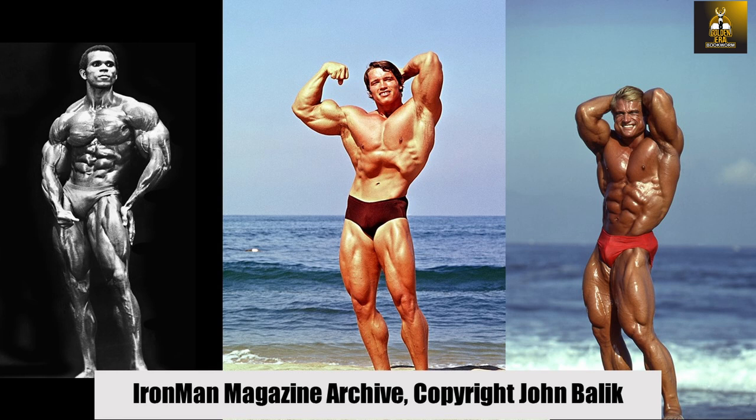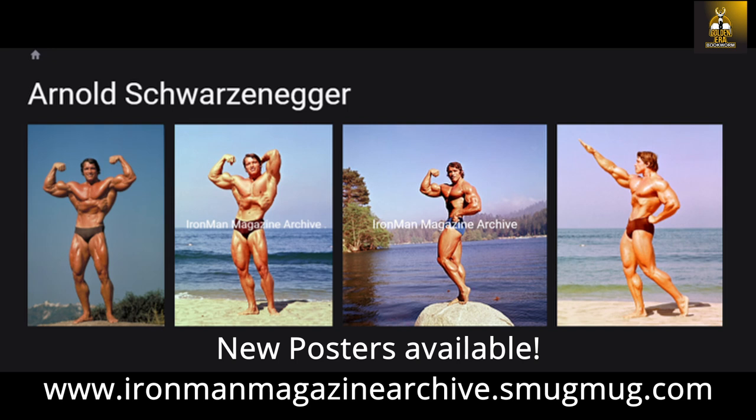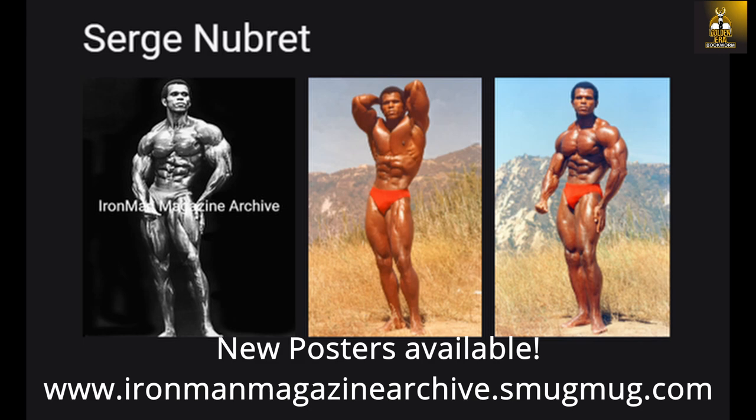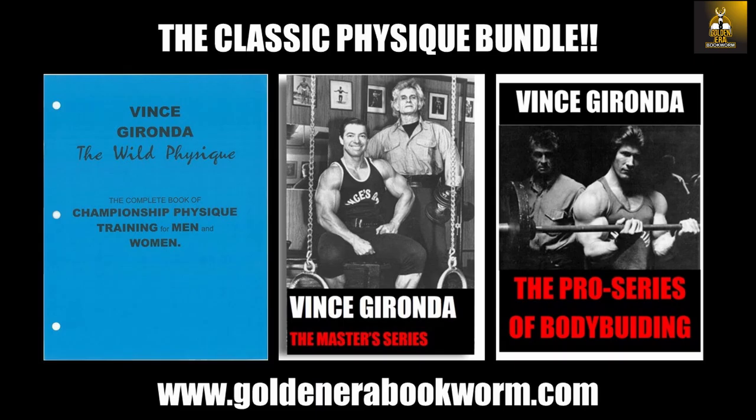If you need a bodybuilding poster for your gym or office, check out ironmanmagazinearchive.smugmug.com for the highest quality posters on the planet. Scroll through galleries of all the legends, including Arnold, Frank Zane, Sergio Oliva, Serge Nubret, Tom Platz, and Larry Scott, and much more.